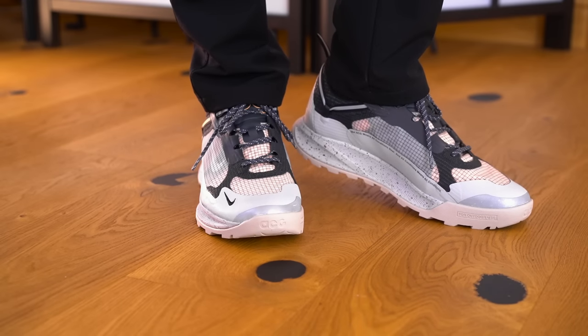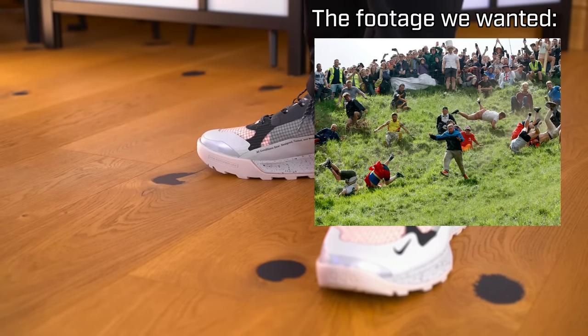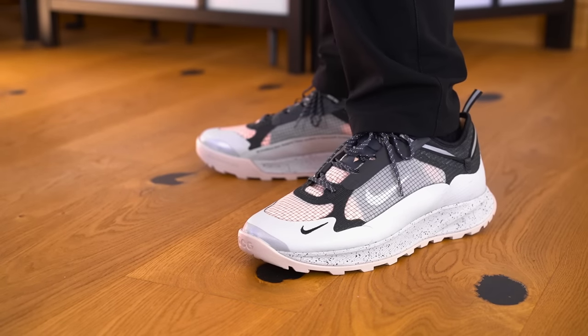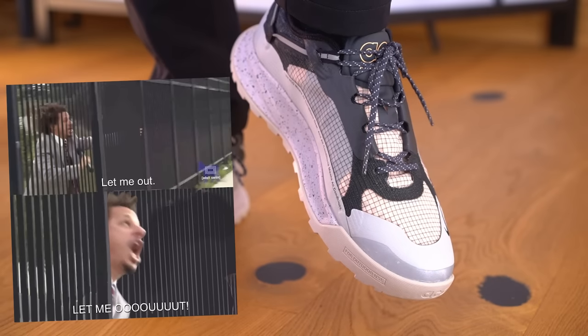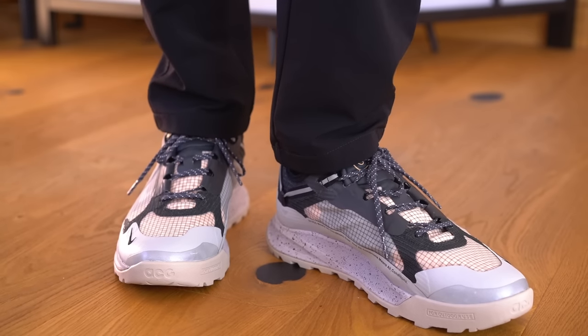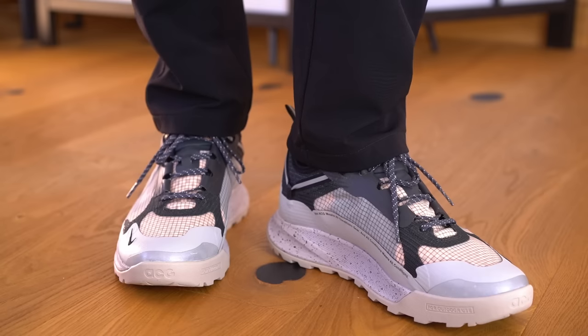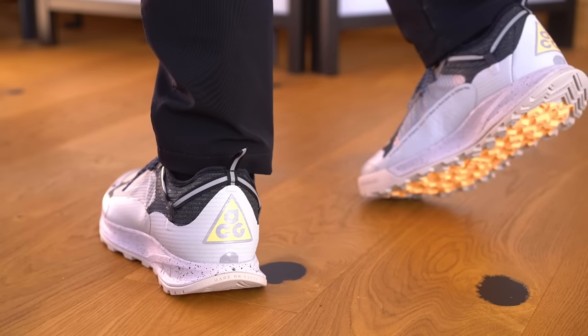Before we talk performance, I want to go over fit and sizing — that's why you're not watching b-roll of me running up a hill. I bought these in a UK 11, my usual size, and honestly the whole shoe feels a little small. The toe box is quite narrow, to the point that my big toe is hitting the front edge. Also, there's quite a significant instep cutout — common in running shoes — which makes the shoe feel agile but less stable.